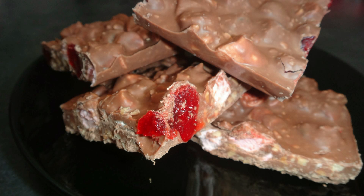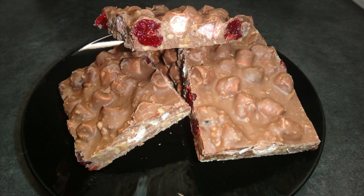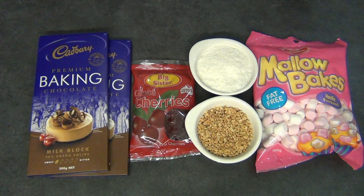Hey everyone, this video is going to show you my rocky road recipe, so keep watching if you're interested to find out how to make this delicious sweet treat. The ingredients you're going to need to make your rocky road are as follows.